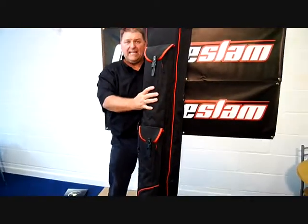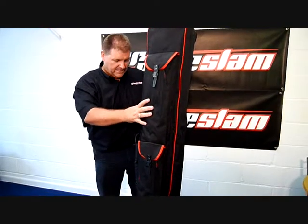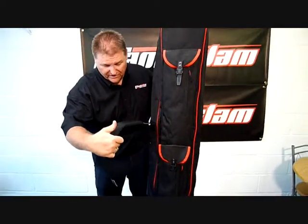It holds between 8 and 10 tubes depending on the size of tube that you're putting inside it. But the main thing with this, like I say, is quality — even the strap is really, really very strong and heavy duty.